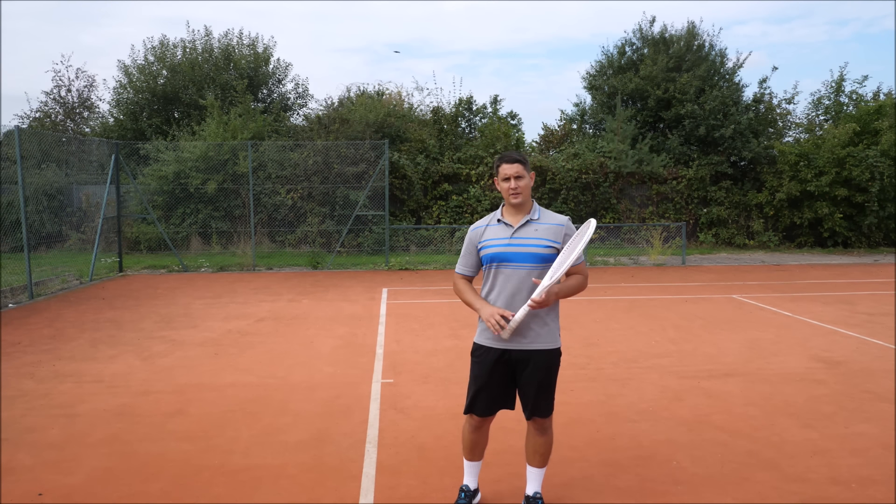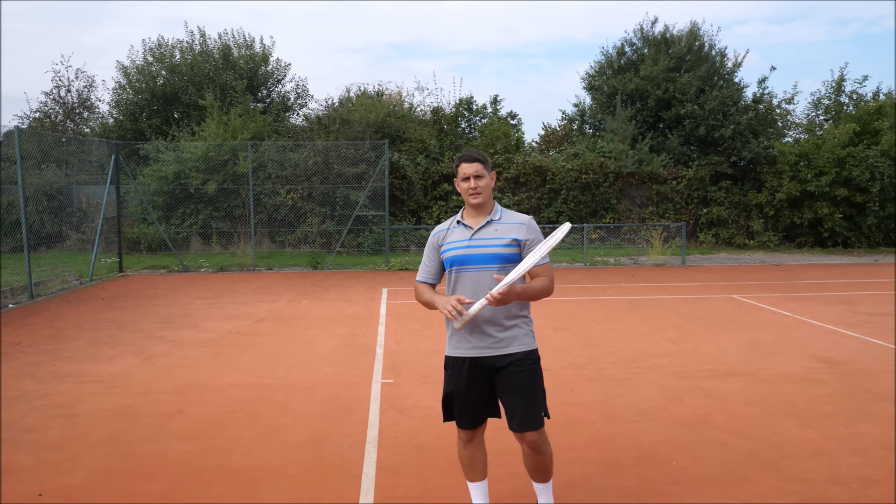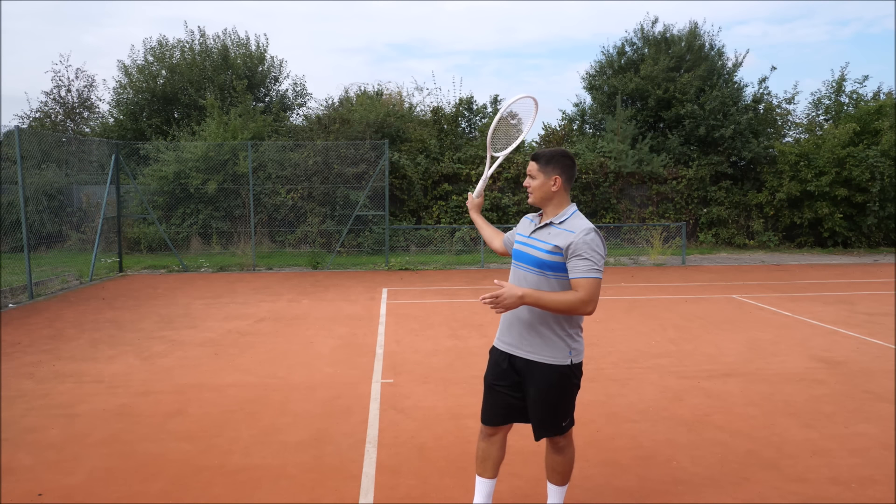The second thing he does is sometimes he loses track of the racket behind him, and his forehand ends up with the racket in a poor position.